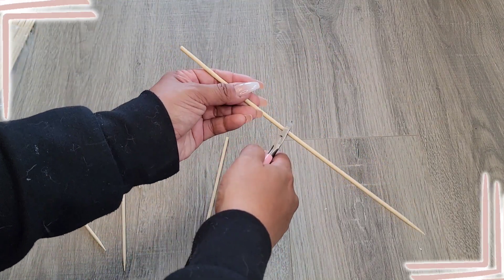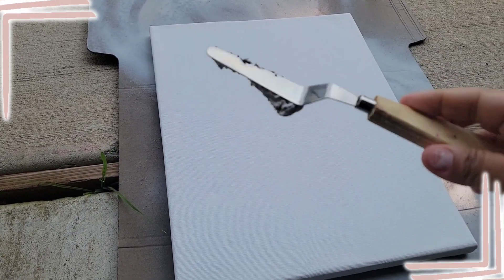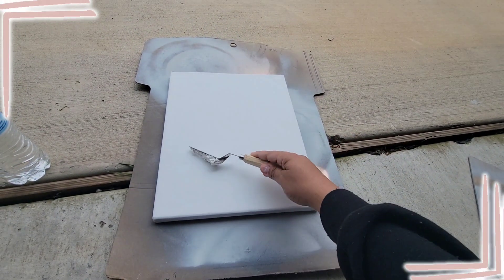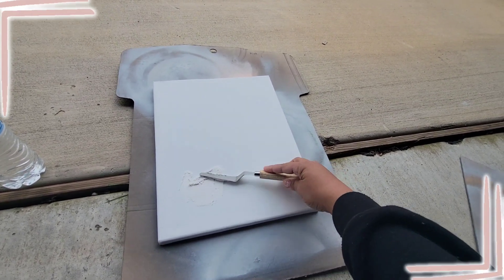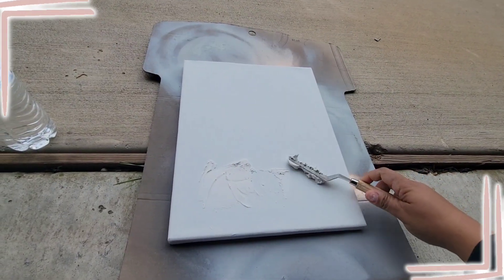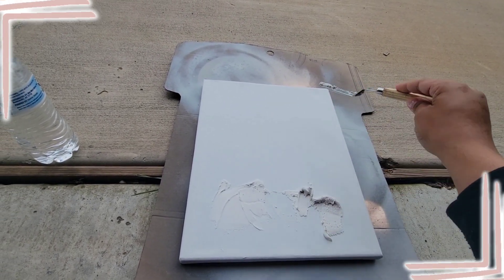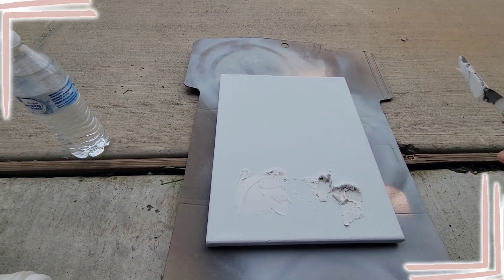Once you get your sizing, you can kind of just eyeball it after that. You should have a bunch of skewers cut in all different sizes. Now I'm going in with this spackling tool — the cool thing about this project is that there's no wrong way to do it. You just go in and start spackling, creating your own piece of art, and I'm gonna bring it up to about right here because we're gonna have those skewers on the top of the canvas. It's really cool.